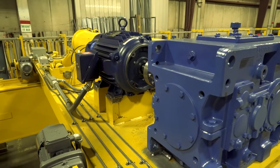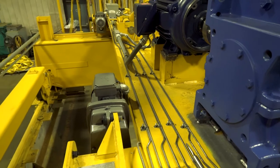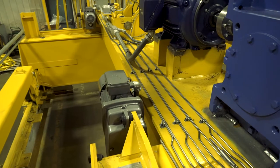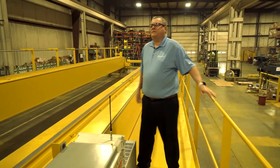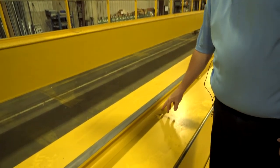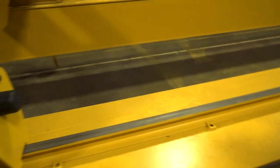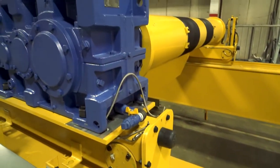This trolley hoist also features an A4 type drive arrangement with an integral motor, gearbox, and brake on a torque arm arrangement. Some other features to point out: we're using ASCE rail sections that are welded to the top of the girder using weld-down clips. Also, the gearbox is fully chocked to prevent movement — some extra precautions that we take.